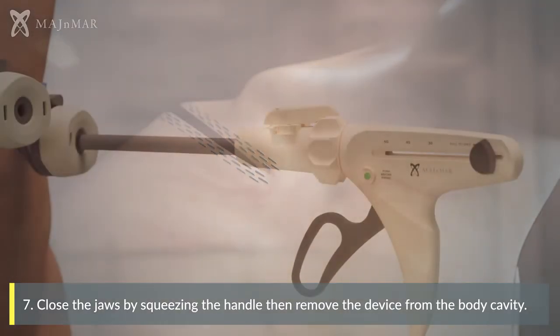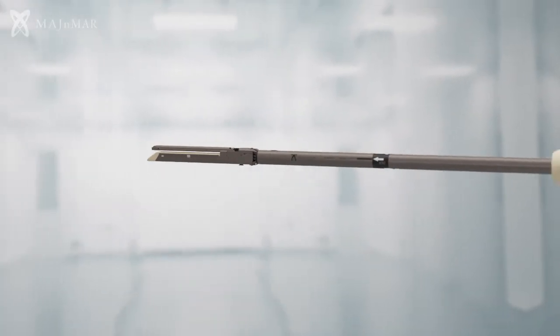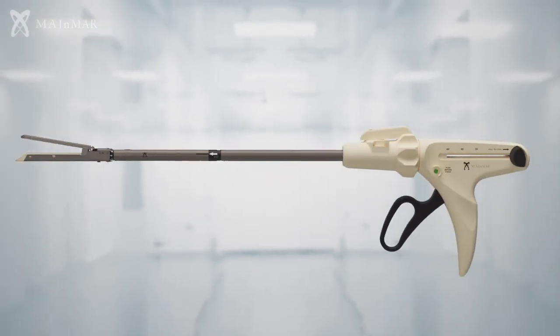Close the jaws by squeezing the handle, then remove the device from the body cavity. Unload the reload from the stapler.